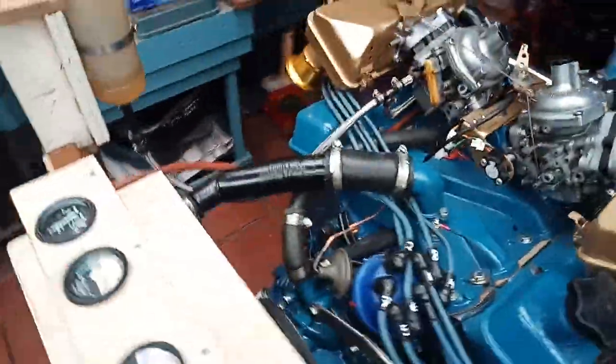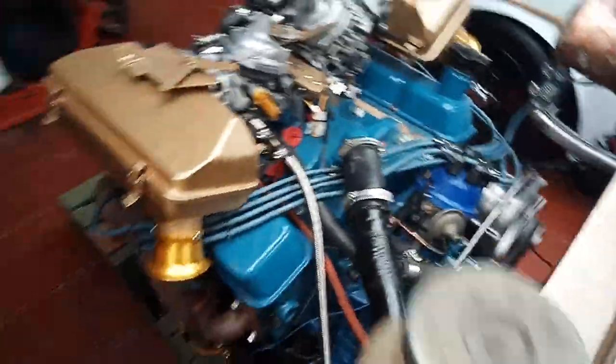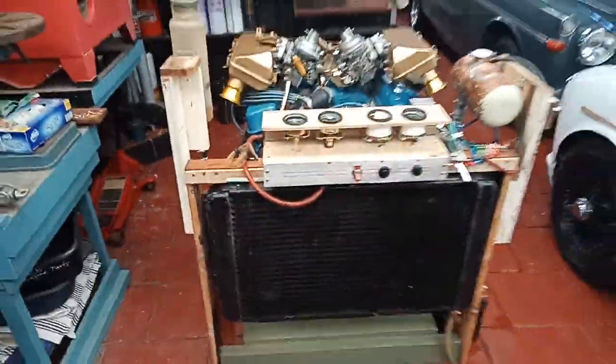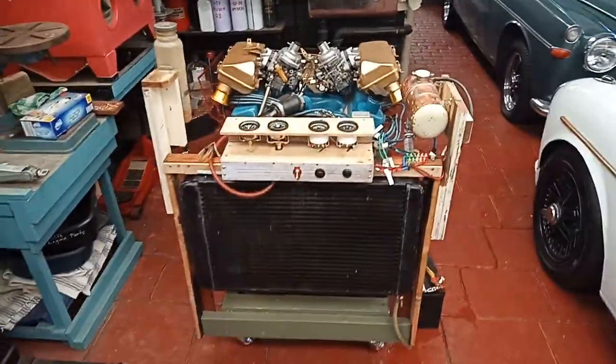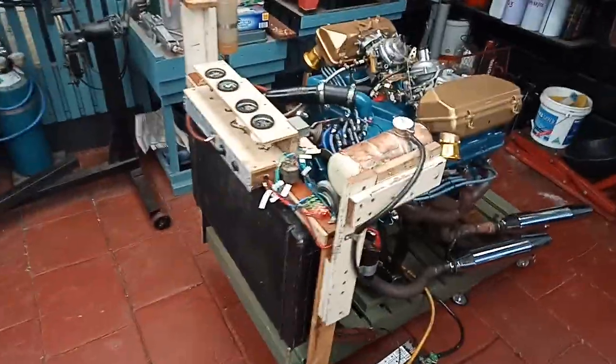So there you go, they're working nicely. I really can't get much further back than this as I'm standing up against my other car.